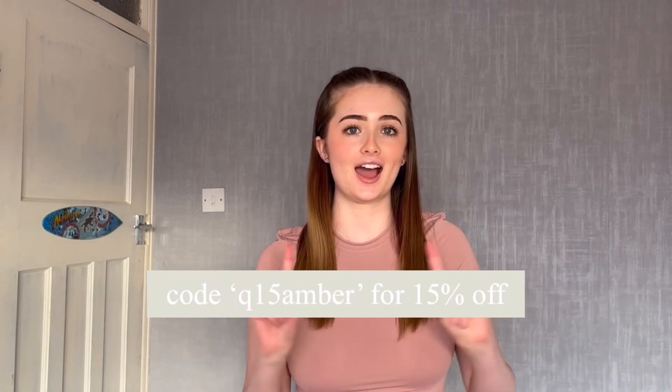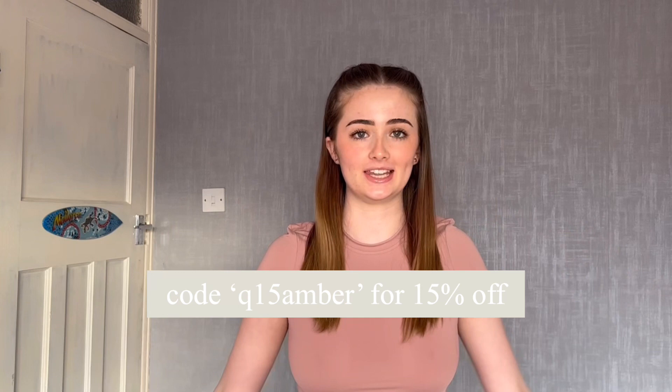Hey guys, it's me Amber and welcome back to my channel. Today I'm going to be doing a Shein try-on haul. All the items in this video have been gifted, so thank you so much to Shein for that. I also have a 15% discount code which I'll put on screen right now, and I'll have all the items linked in the description box along with the code and the website if you want to buy anything.